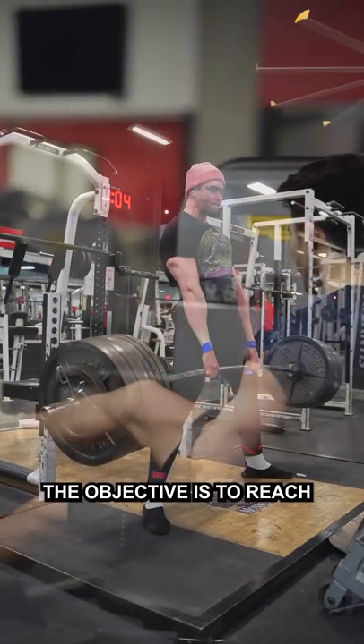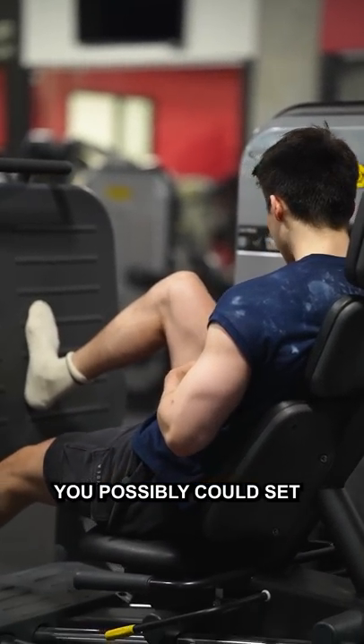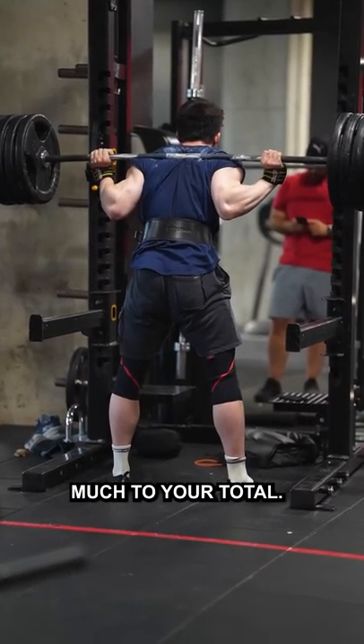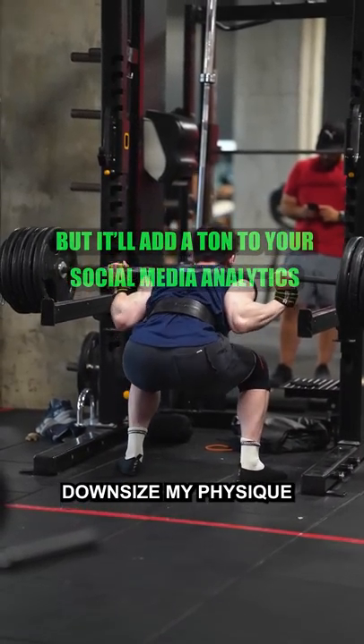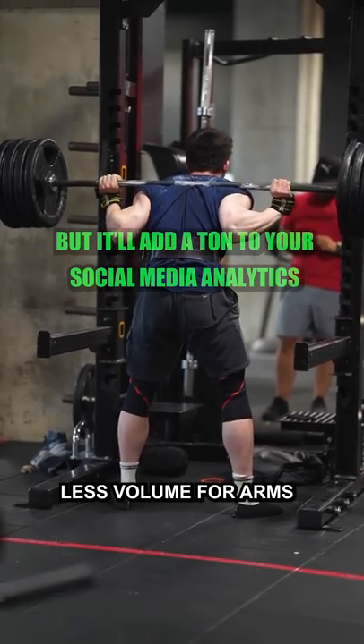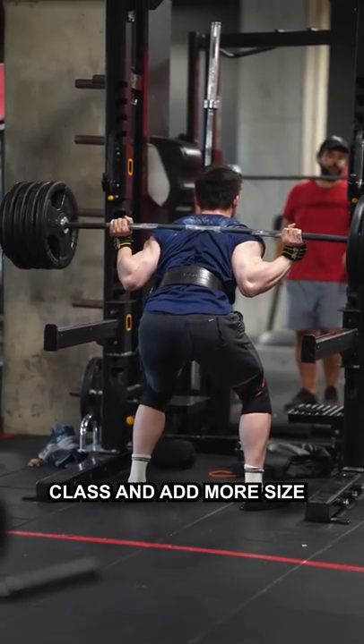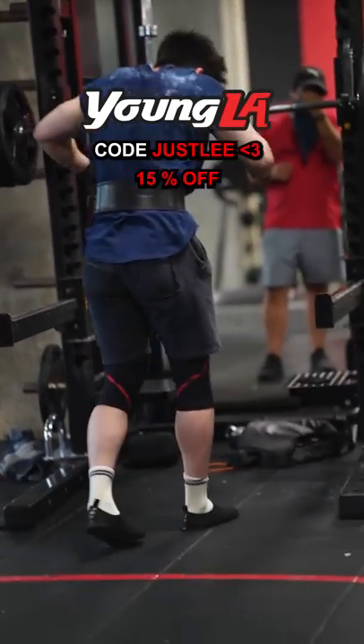In powerlifting, the objective is to reach the greatest total you possibly could, and having bigger arms, biceps, and side delts isn't going to add much to your total. So I have to downsize my physique by not training my shoulders, training less volume for arms, and everything else to make my weight class, and add more size and mass to the areas that will add to my total.